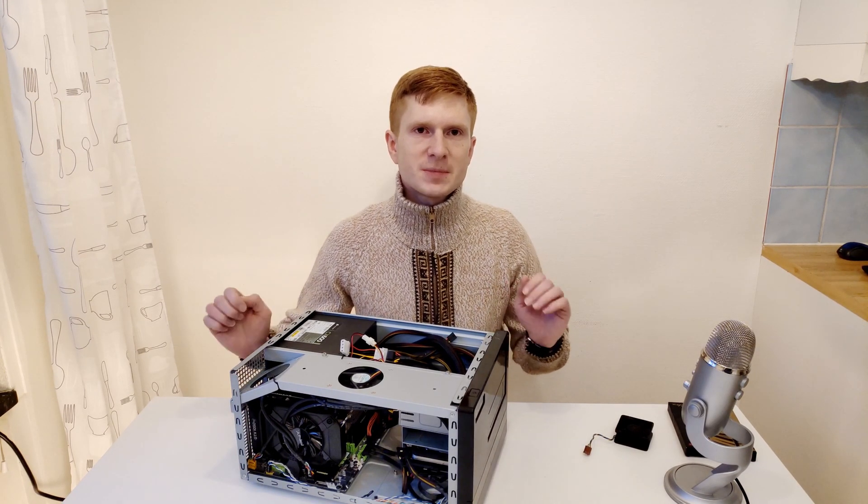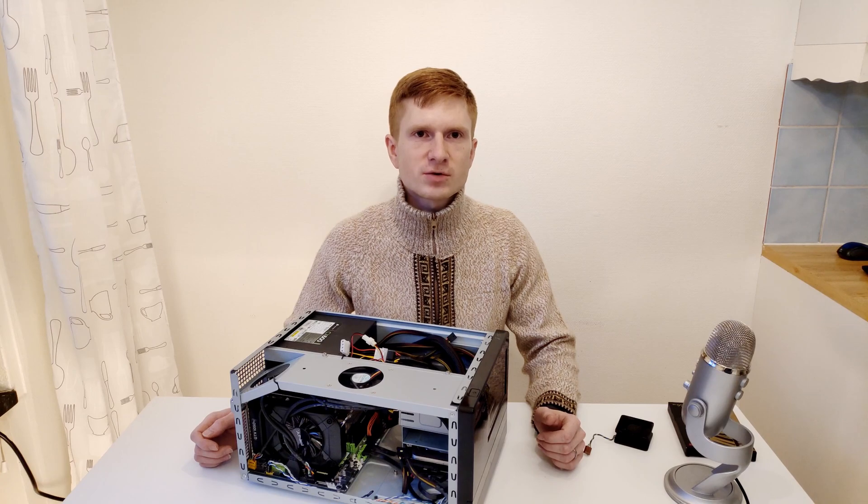Welcome to Mekon's hardware! In this video I'm going to tell you about this little mini ATX computer which is assembled based on X998M and Xeon E5 2650v3.